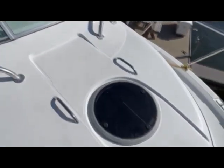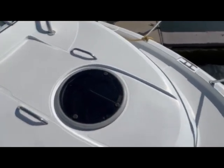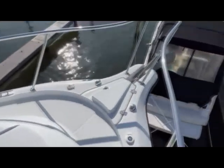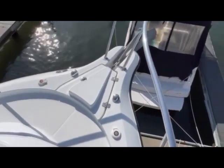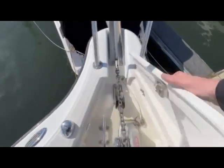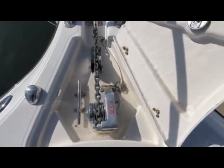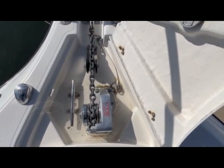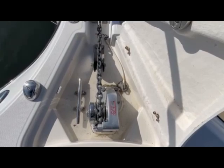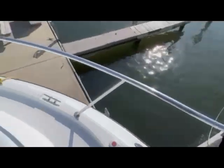Here we have a porthole over the forward berth. To port and starboard on either side, here we have foot pedal control for the windlass. The windlass is a Lumar windlass, new in 2020. The anchor is equipped with 30 feet of chain and a 300-foot rode, which is more than enough to hold the boat securely in various weather conditions.